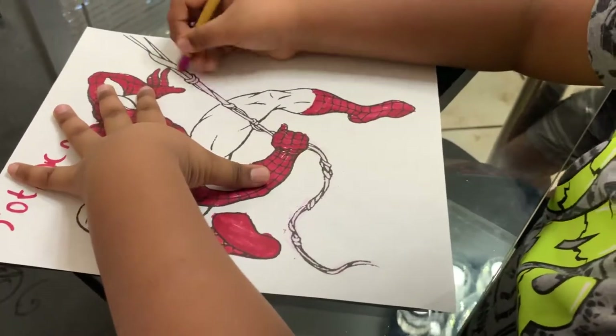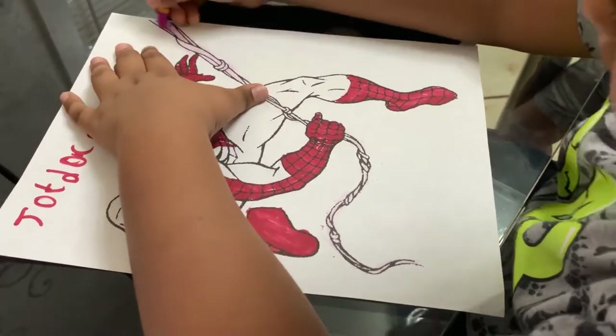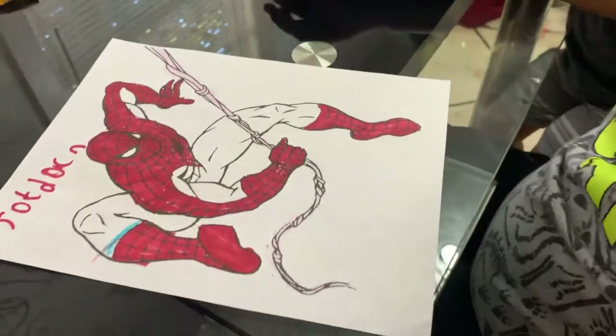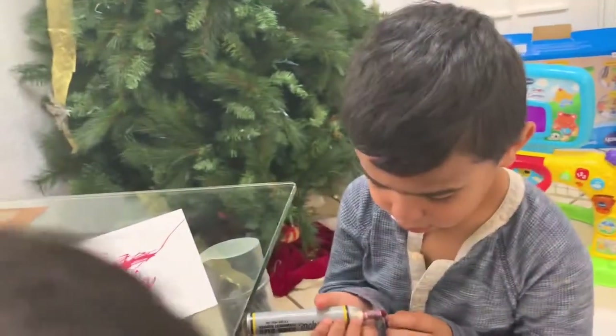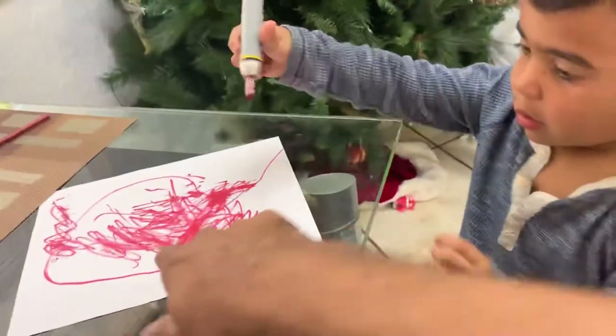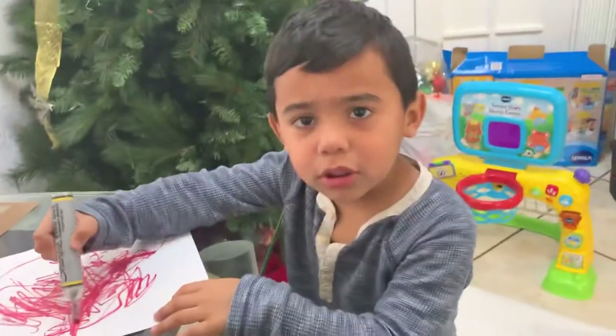Move your hand, Papi, to look at the spider. Nice water. Look at the color hand. No, no, no. Your hand, no. Right here on the paper. Thank you. Good job, Papi. No color hand.